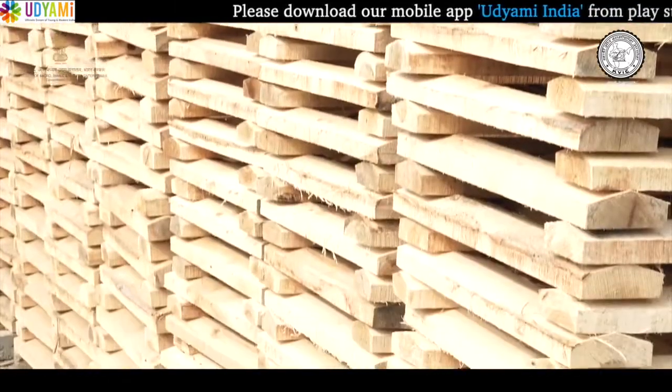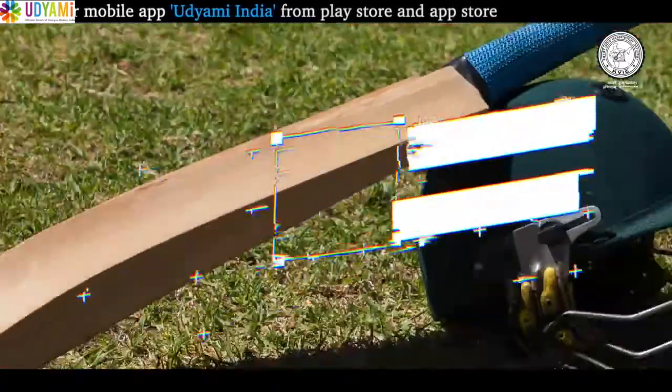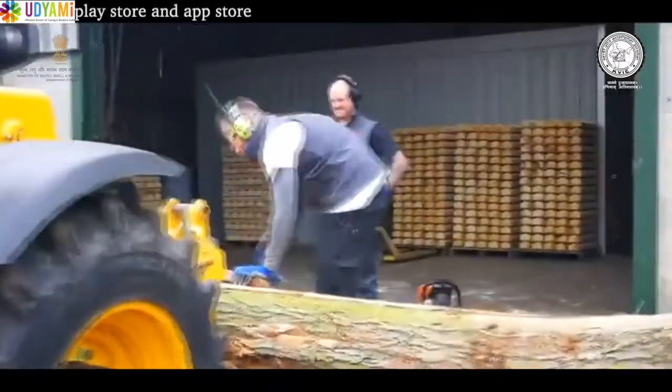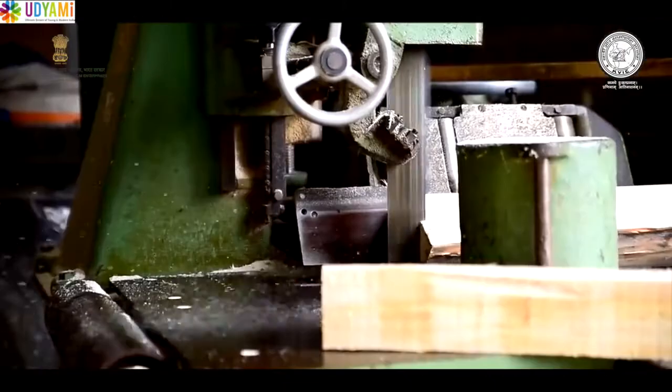बैट बनाने के लिए दो तरह की लकड़ियों का इस्तेमाल कर सकते हैं: कश्मीरी लकड़ी यानि इंडियन विलो और इंग्लिश विलो। इंग्लिश लकड़ी का आयात इंग्लैंड से किया जाता है इसलिए इससे बना बैट महंगा होता है।